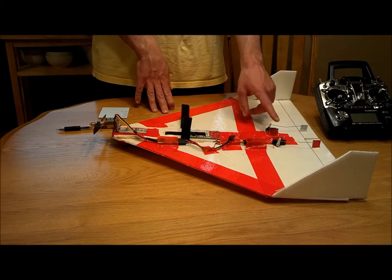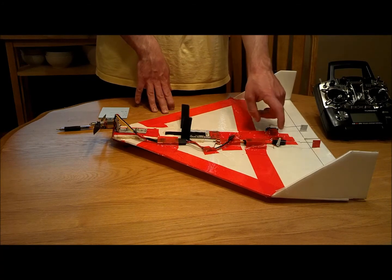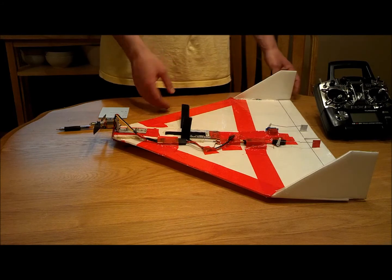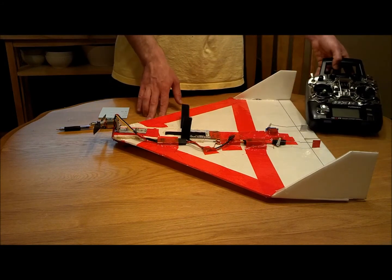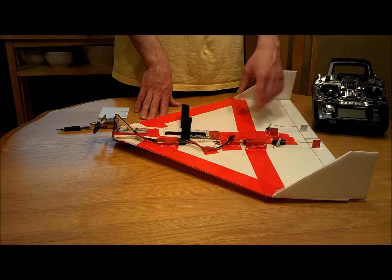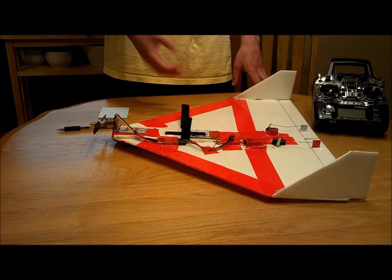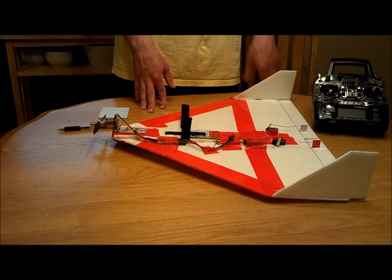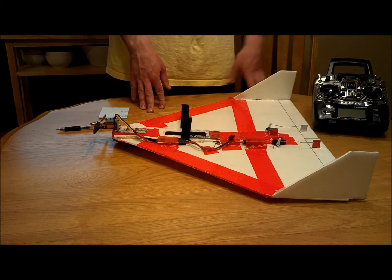For servos, I just have a couple — one of them is a Howie King servo, one of them is from Heads Up RC. They don't exactly have the same servo throws, so I mixed in my radio to make sure they move together, so the full up is the same on one as it is on the other — I just set the limits. Probably should have used matching servos; would have made it a little easier.